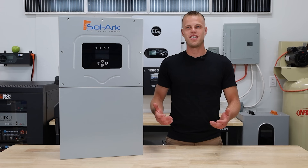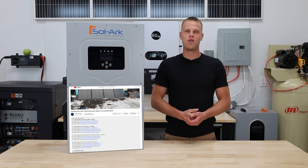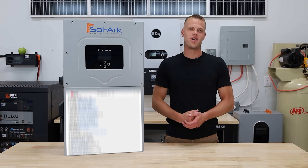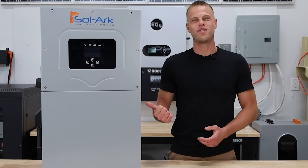As always, if you get tired of listening to us and you want to take a look at the Solark 15K, pop down to the link below. Any coupon codes we can get out of Solark, information on this month's giveaway, and subscribe if you haven't already. Now let's get you up to speed on the Solark 15K.